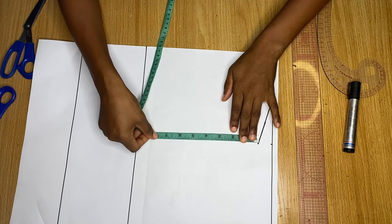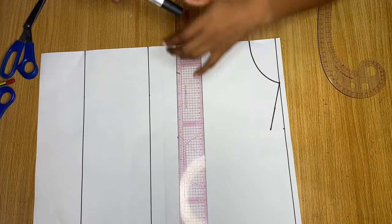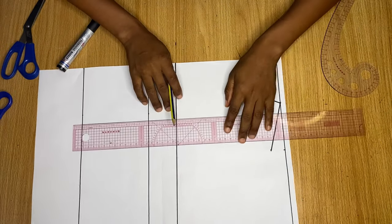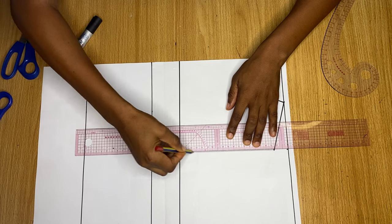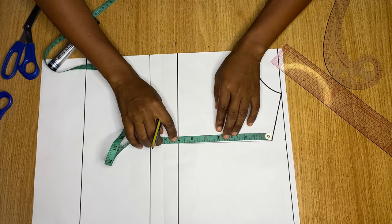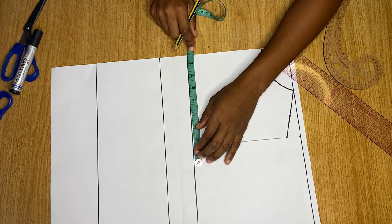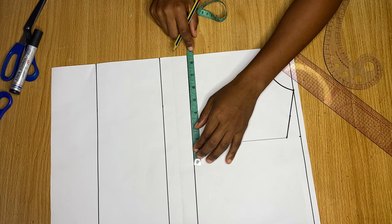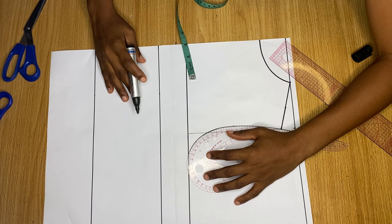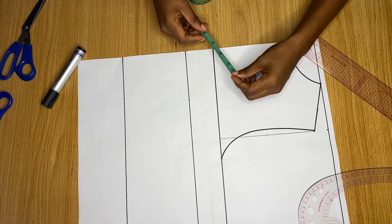Next I get my armhole depth by dividing my bust measurement by six and adding 1.5 — that gives me seven inches. I mark that point from the shoulder slope, draw a line across, and label it the chest line. Then I connect a line from the shoulder slope down to meet the chest line. I take the midpoint of that line — three and a half inches — and go in by half an inch. On the chest line I divide my bust measurement by four and make a mark. I use my French curve to connect all these points from the shoulder through the midpoint down to the chest line, giving a beautiful armhole curve.